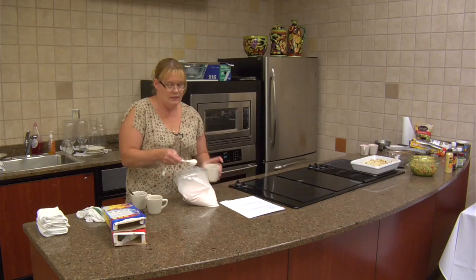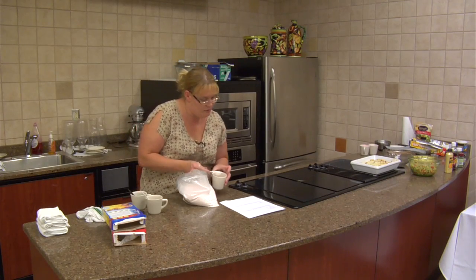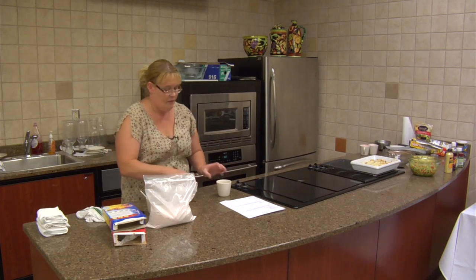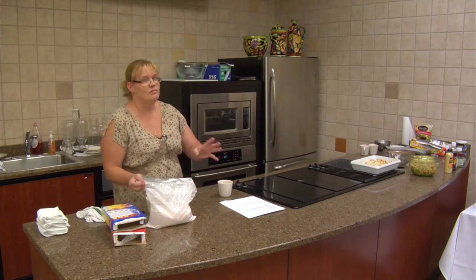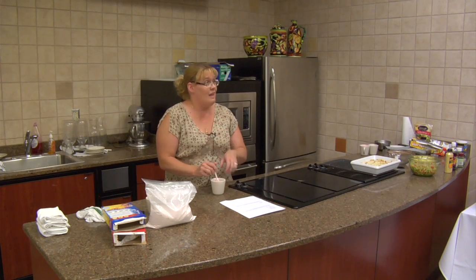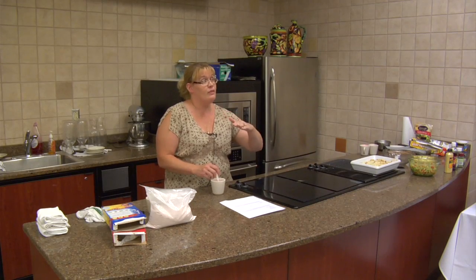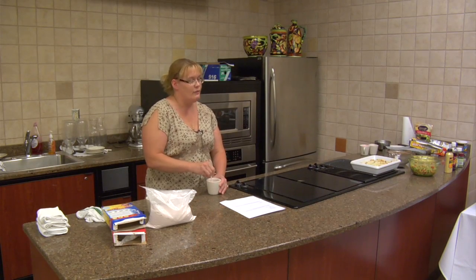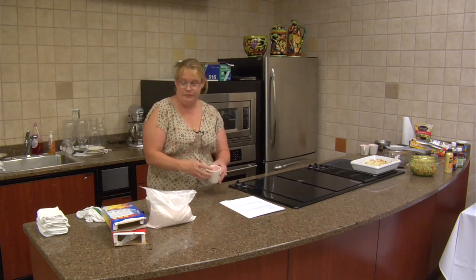You measure three tablespoons of dry mix into the coffee cup. Then you add two tablespoons of water — just tap water, you don't even have to warm it. Though a lot of times it does make a difference with cake mixes: your water should be room temperature or barely lukewarm. Getting the water too hot or too cold can make a difference in how your cake will rise and turn out. Just stir it up quickly.